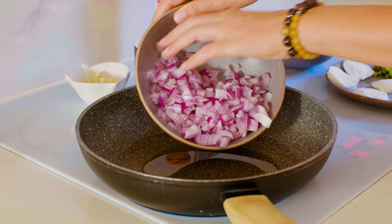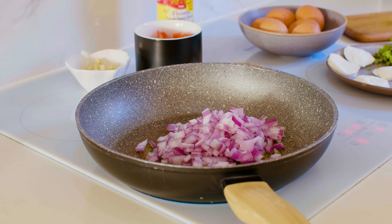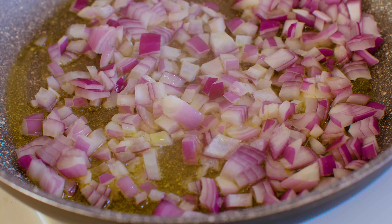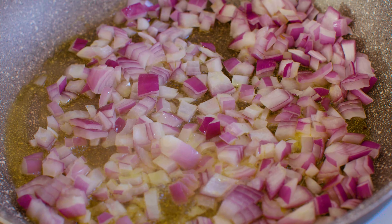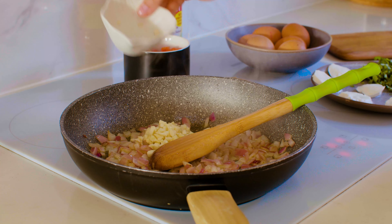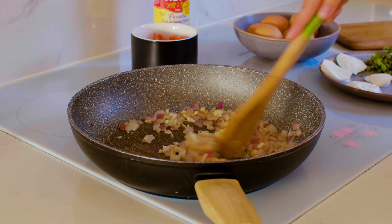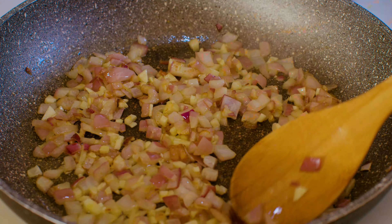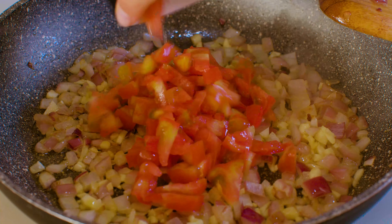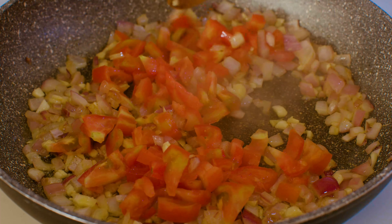In a large skillet, add olive oil and fry the onion over high heat until fragrant. Add garlic. Add tomato and fry three more minutes.